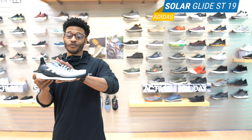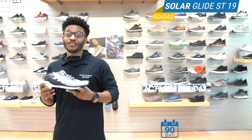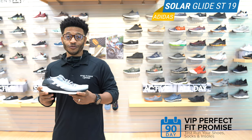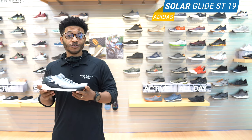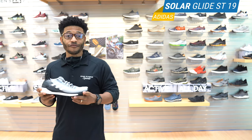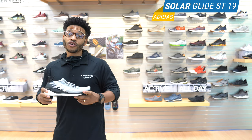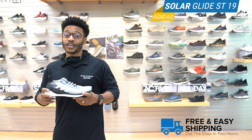But before we jump into all the updates here, let's cover a couple of things about our membership. Number one, you got your 90-day perfect fit promise. What that means — test your shoes, run, jump, walk, skip, whatever you need to do to find out if this shoe works well for you, or any shoe that you get from us. If there's any issues, bring it back and we'll make sure and get you that perfect fit. Also, if you shop with us online, remember you get free shipping as a VIP, so take advantage.